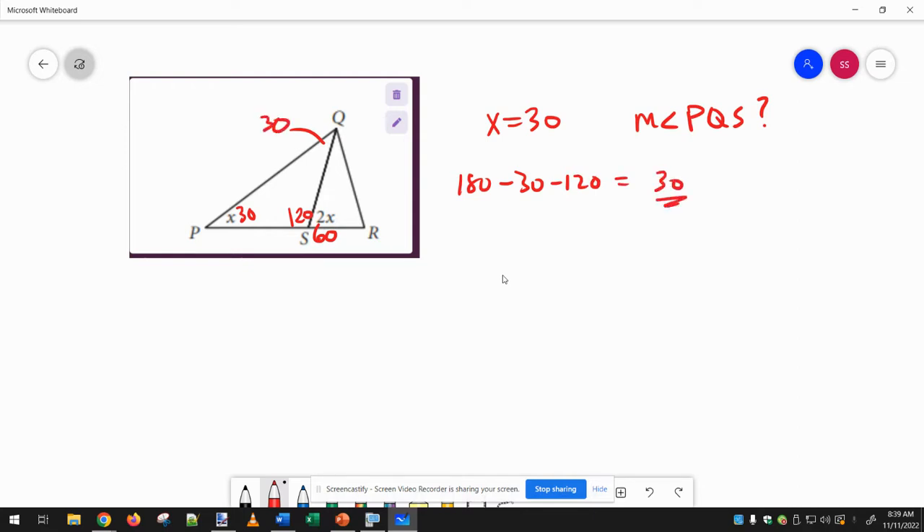And that is the angle we want. PQS is this angle right here, and so we have it's 30 degrees. So this is, in fact, an isosceles triangle, since these two angles are both 30.